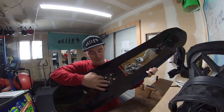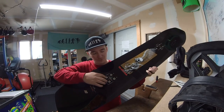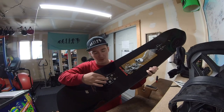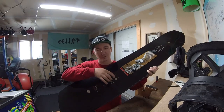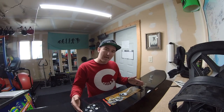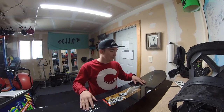First things first: every binding has a setup preference. This one has two — you have your freeride setup and your freestyle setup. We're gonna go freestyle since I'm taking this into the park today, while freeride would be for riding the mountain. The board recommends putting the bindings in specific inserts for each setup. On a powder day you could shift the whole thing all the way back, or if you have a really wide stance you can go a little wider.